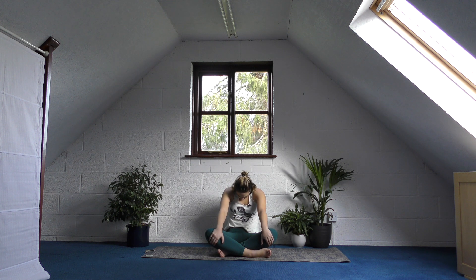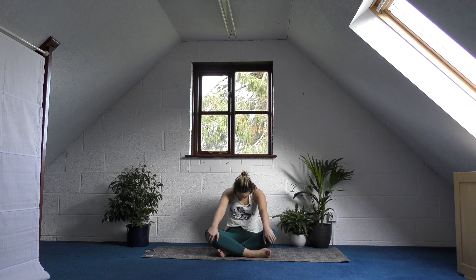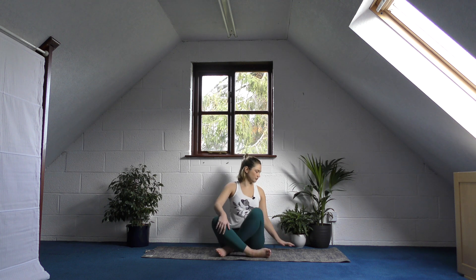Curl yourself back around, pulling your belly button towards your spine, then pulling your shoulders away. One more time — open up your chest, drop it down, curve it around, and then just come to a neutral spine.